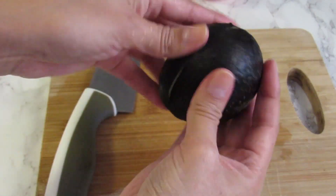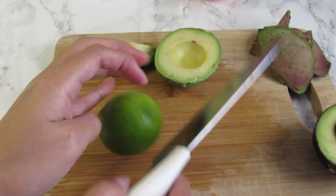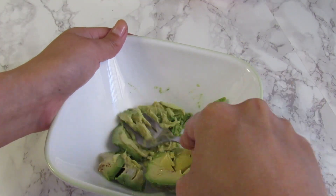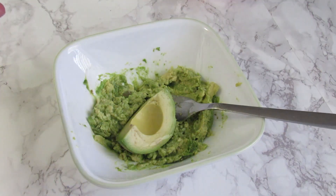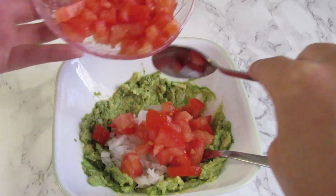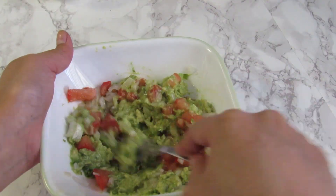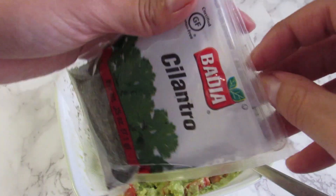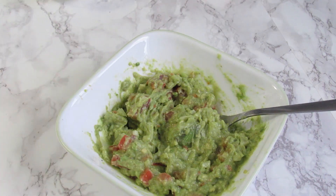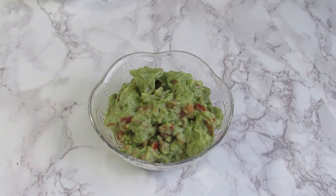And finally, peel the avocado. I'm using a fork because I'm trying to make a chunky puree with the avocados. Then we are going to add the onion, tomato, lemon juice, and mix everything together. We will add fresh or dry cilantro, and a little bit of red pepper flakes. And right here we have our fresh homemade guacamole.